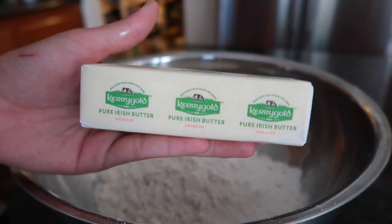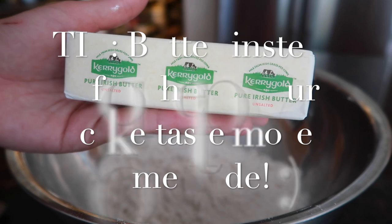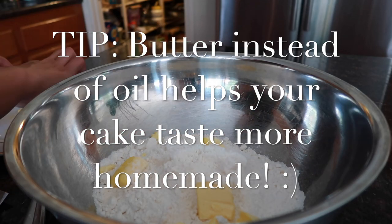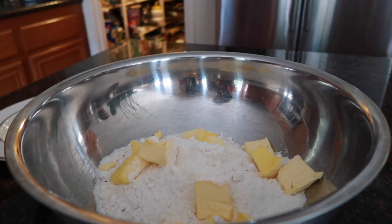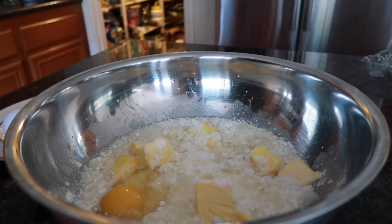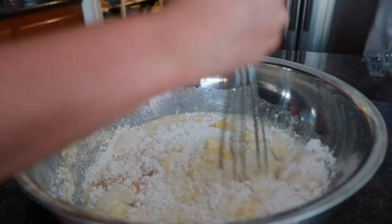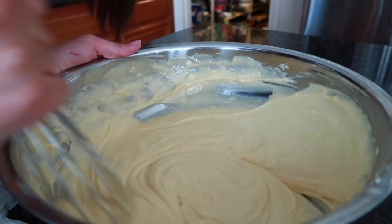I'm gonna soften this stick, or half a cup of Kerrygold butter, which is the equivalent to eight tablespoons.